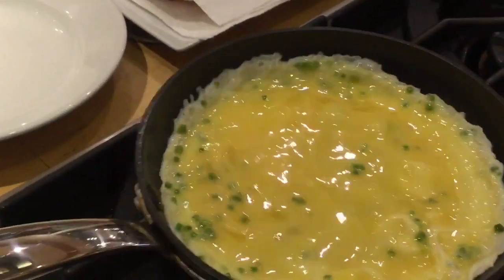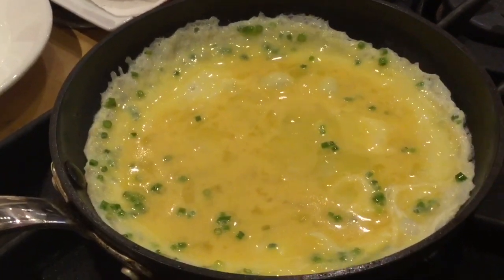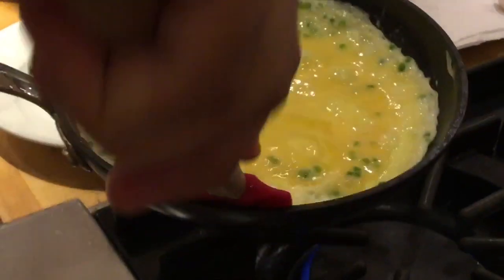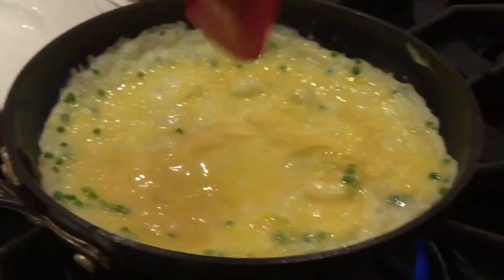Now what size pan is it? This is an 8-inch. So you can always do it in a bigger pan, you're just going to have a bigger result. We have it nice, and we're just going to go ahead and pull. Then you kind of let it tuck up there, and you want to make sure you go around all the edges so that way it's nice and even.